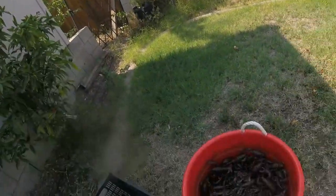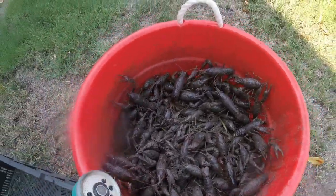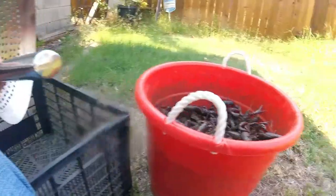Hi everyone! Today I'm going to do something a little bit different — it's not about fishing, but it is seafood. Look what I got! I'm gonna clean them up, boil them, and make crayfish. I've been wanting to try crayfish legs. I hope you guys will like it — stay tuned and I hope I won't disappoint you. Thank you, see you soon!